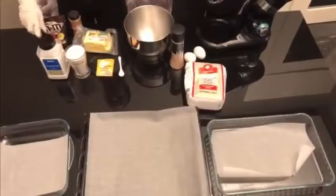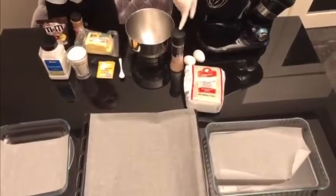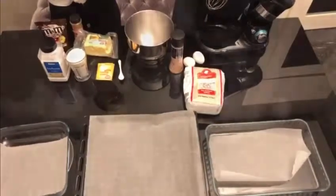The ingredients we are going to be needing are M&M's, baking soda, sugar, cinnamon, butter, vanilla, a spoon, flour, a sugar, two eggs, a bowl, and salt.